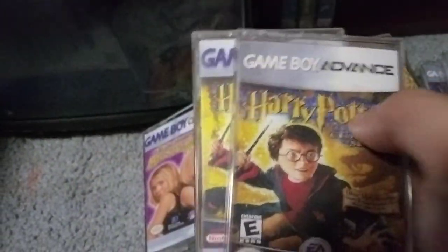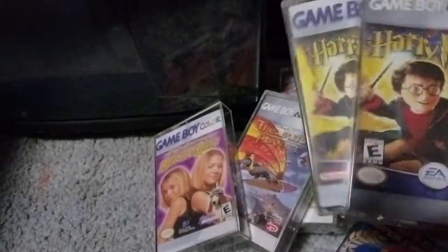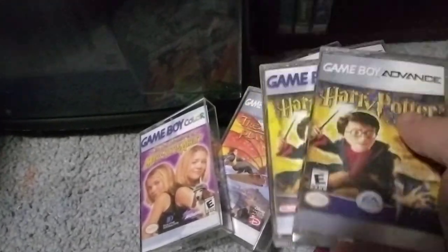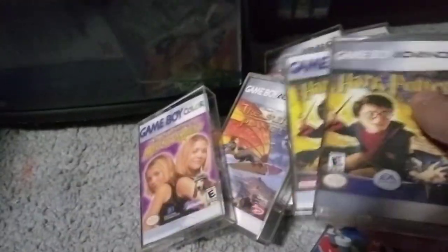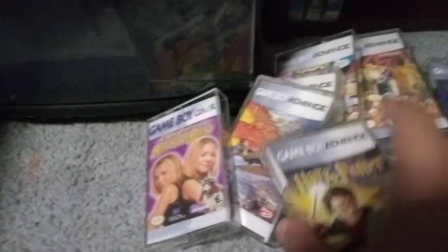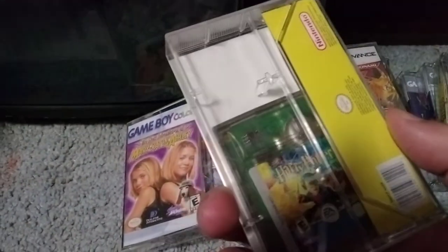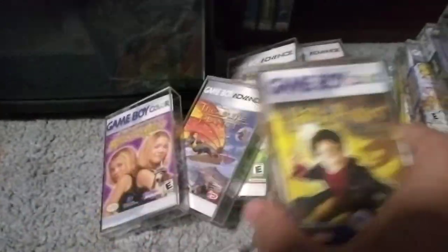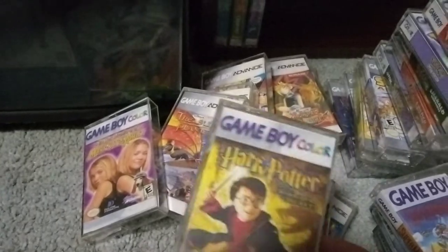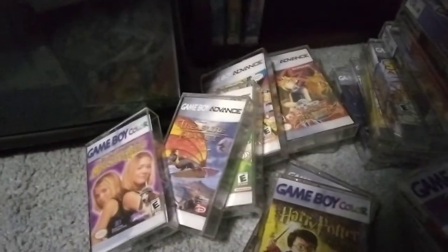It's weird — they're completely different games still. I have the console version on GameCube. It's always Chamber of Secrets for me even though it's not my favorite Harry Potter. There's the Game Boy Advance one and the Game Boy Color one. From what everyone is saying, the Game Boy Color version is better — it's a unique RPG. I think the Prisoner of Azkaban one is the best one, but I don't have that.